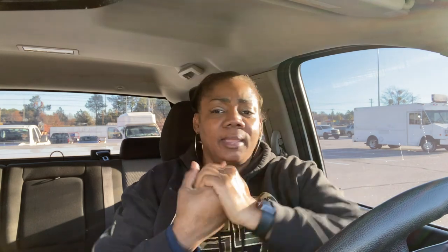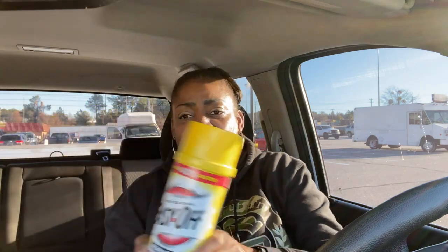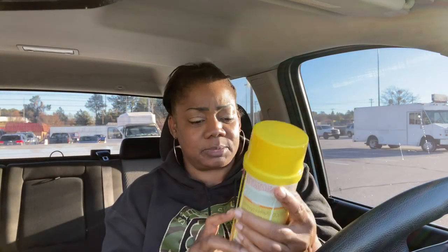So y'all, I went into Lowe's and they didn't have it — they were all sold out. So it must be a good product. Everybody saw Homestead Heart do it and ran out and got it. But I had to go to a different one. I had to go across town to Two Nuts Road to get this one right here.